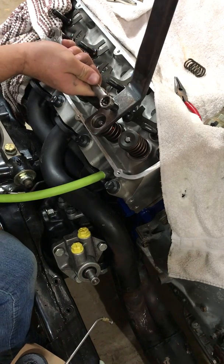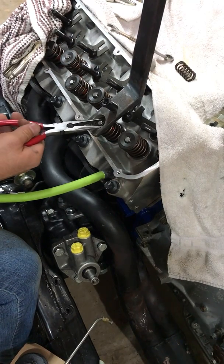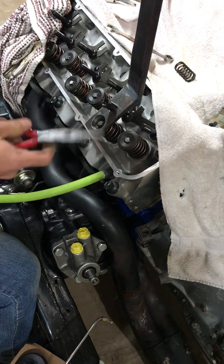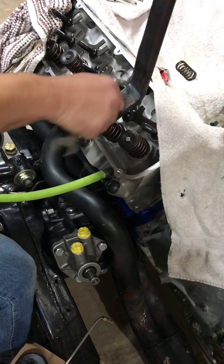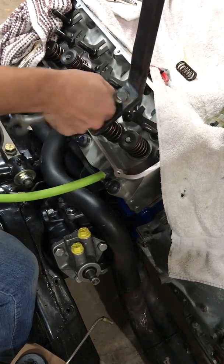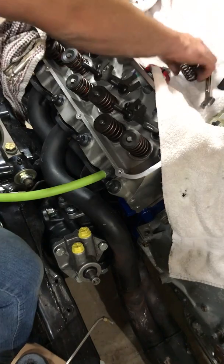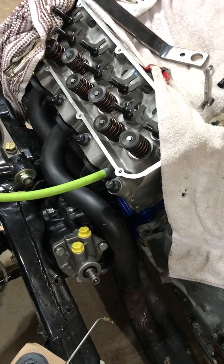I'm going to move my keepers. I don't even know if it matters but the split — put it horizontal. There she is, finished out with the inner valve spring removed.